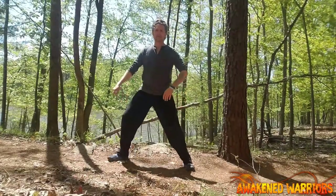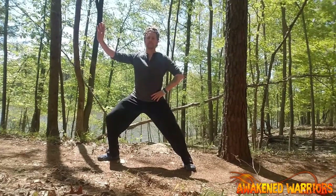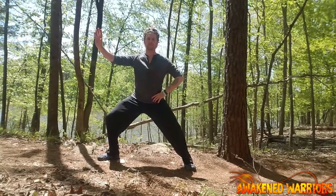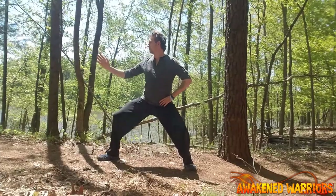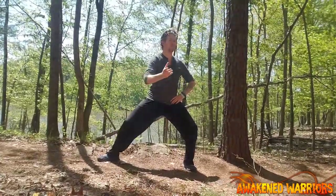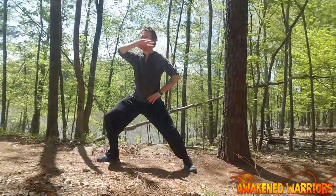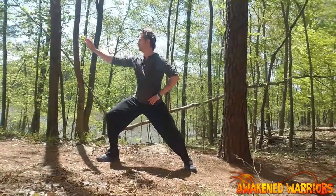Take a right bow stance. 70% of the weight should be in your right leg, and 30% of the weight should be in your left leg. Your right foot should be at a 45 degree angle, while your left foot points straight ahead. Maintain a tall and neutral spinal alignment, and let the weight sink down into your legs.